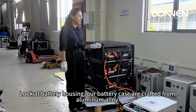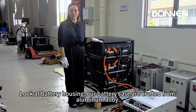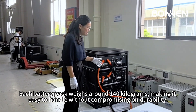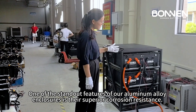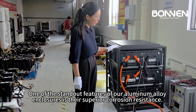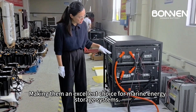Looking at the battery housings, our battery cases are crafted from aluminum alloys. Each battery pack weighs around 140 kilograms, making it easy to handle without compromising on durability. One of the standout features of our aluminum alloy enclosures is their superior corrosion resistance, making them an excellent choice for marine energy storage systems.